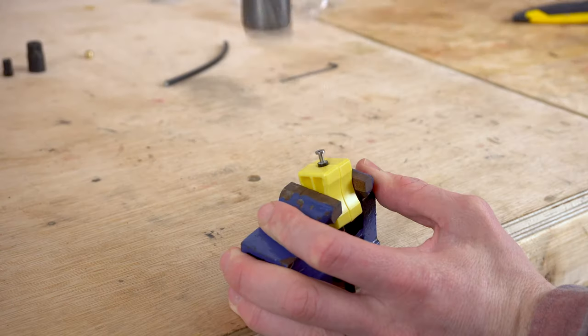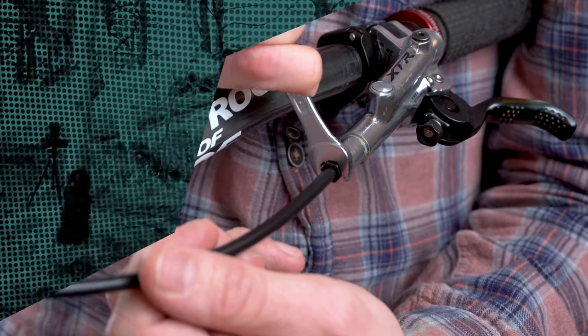So this evening, fairly pedestrian task — we're going to be replacing some brake hoses. Whilst these are Shimano brakes, the process is more or less the same for every brand.